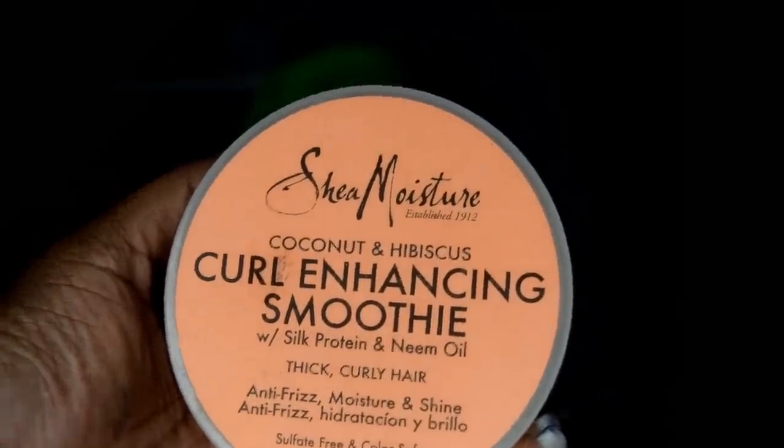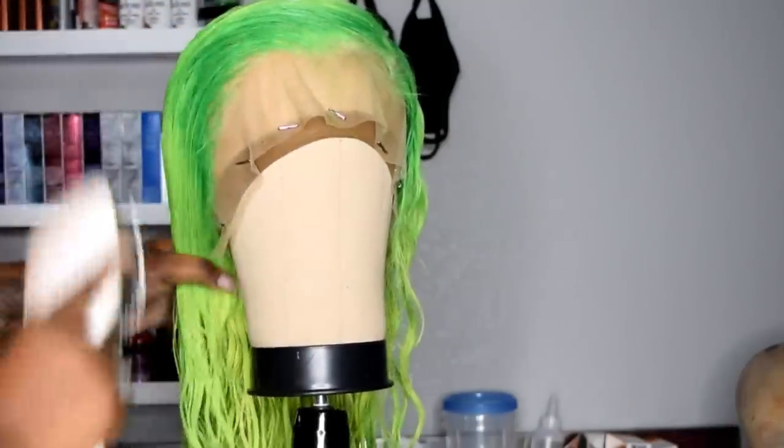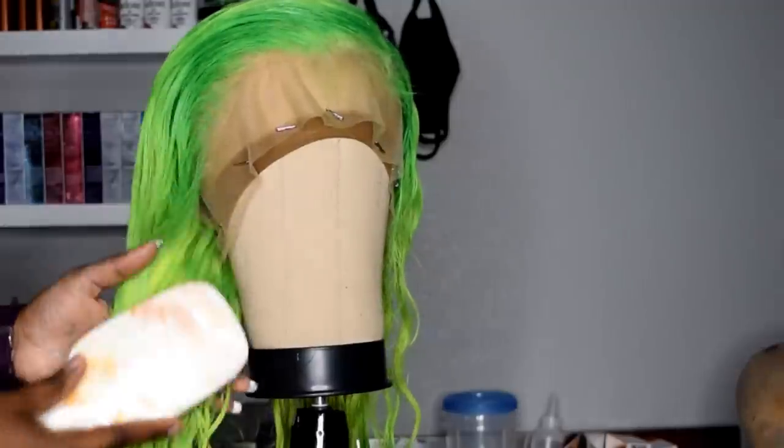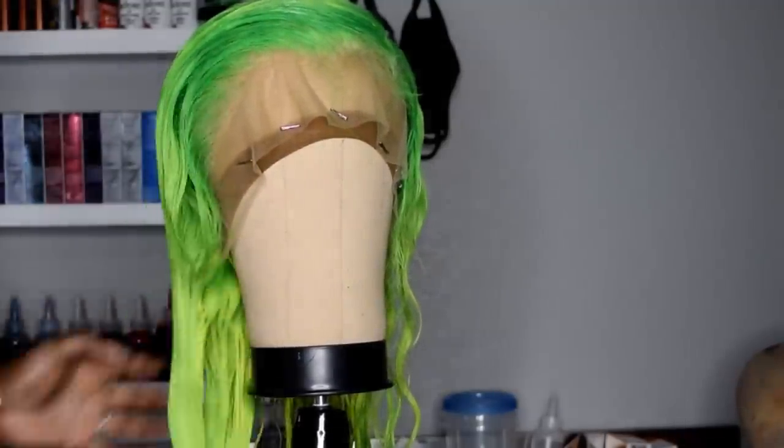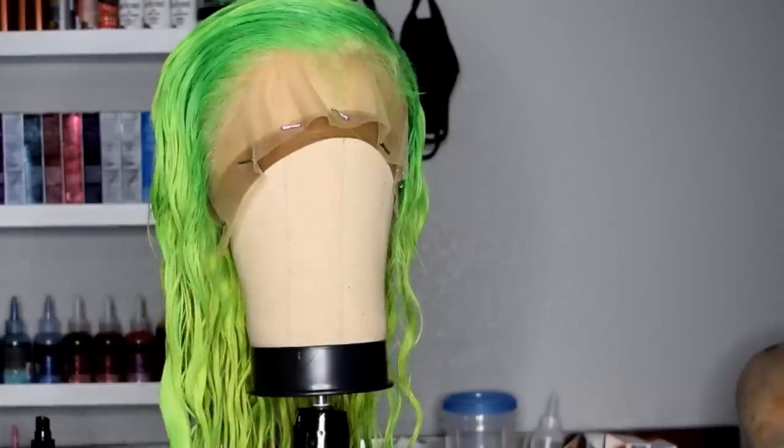Next, apply about a dime-size amount of this curl enhancing smoothie. That's going to really make the waves and curls stand out when the hair is drying, to help better achieve the look we're going for. Just make sure all the product is evenly distributed through all of the hair.